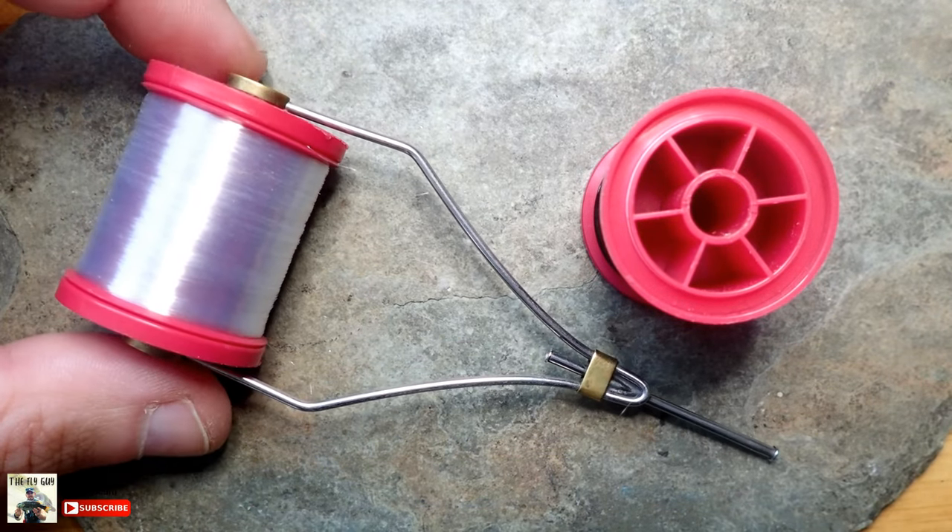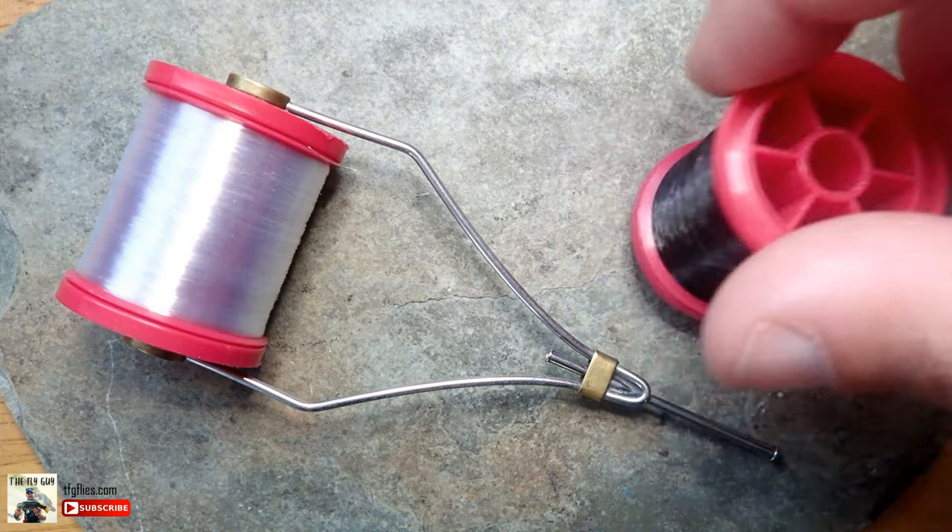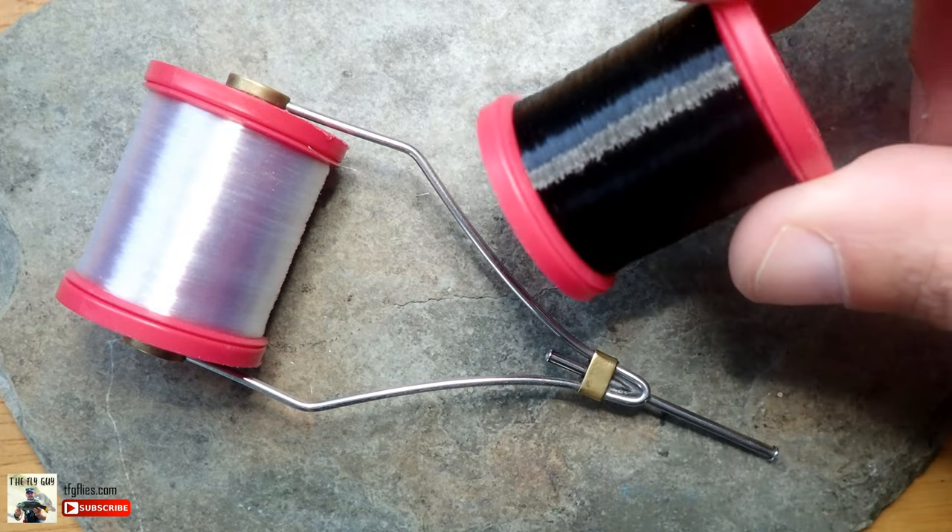It also fits in a bobbin way better. I used to put that bigger spool in this bobbin and you had to really stretch the arms out to get it in there. So this is a nice feature — with the thinner diameter the spool is smaller and can be fitted into a bobbin way easier.